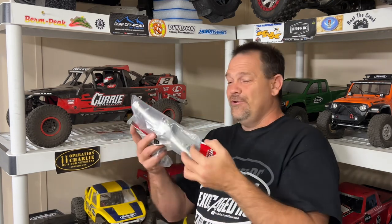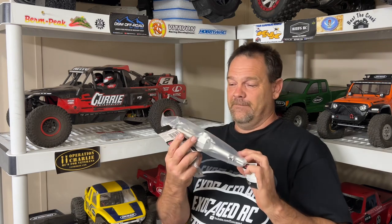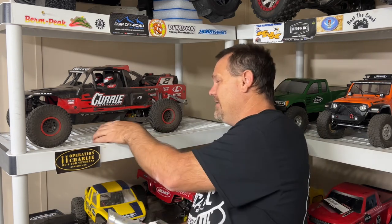Knuckles, servo mount, a whole new rear axle housing — that's beautiful — and front lower arms right here. All that's got to go on. Back to the table, guys — check that description, I'll link up this stuff so you can check it out.